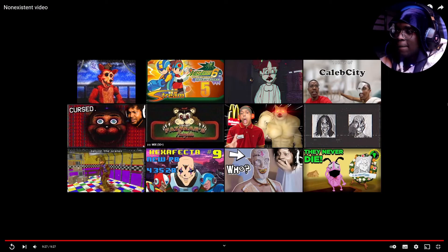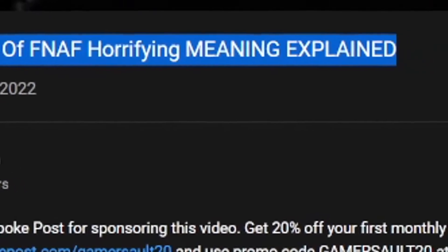And that's the end of the video. I need to understand what I just watched because I'm not fully getting the picture. I believe there's a video explaining what went down here, so I'm going to find that video and follow it up. Okay, so I found the video — it's titled Non-Existent Video of FNAF Horrifying Meaning Explained. Let's just go ahead and jump right into it immediately — we're not going to waste any time.